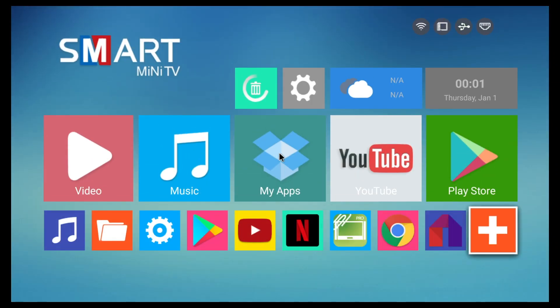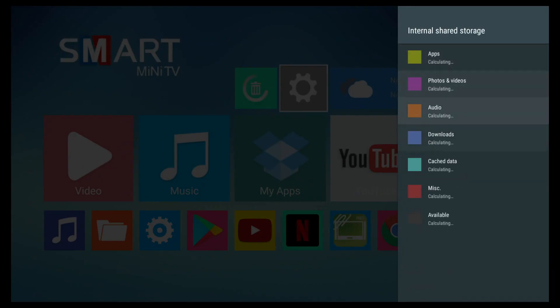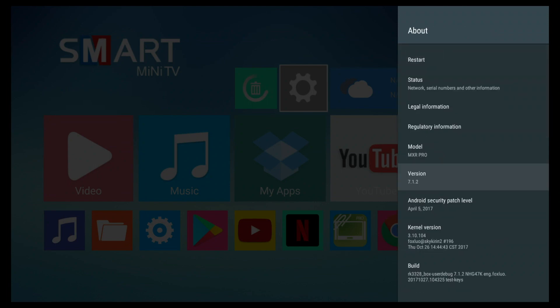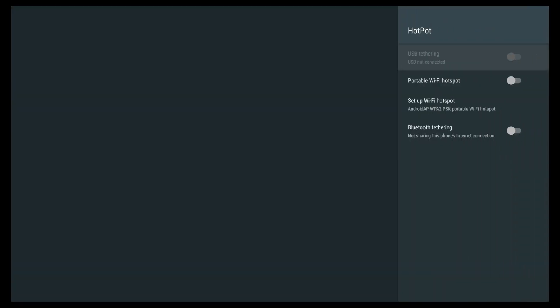This TV box has 32 gigs of internal storage from which you have 26 gigs free to use. In the About section you can see that this is running the latest Android 7.1.2. This box also supports wireless hotspots and Bluetooth tethering, allowing you to share your internet connection from this box to other devices.